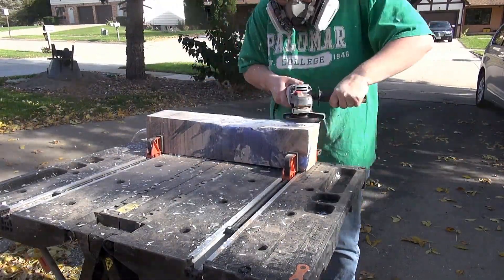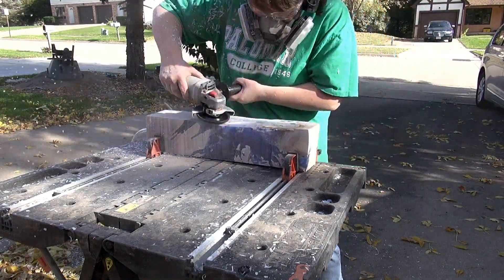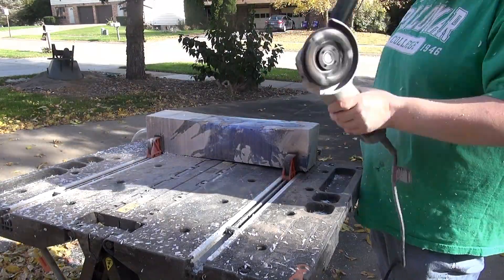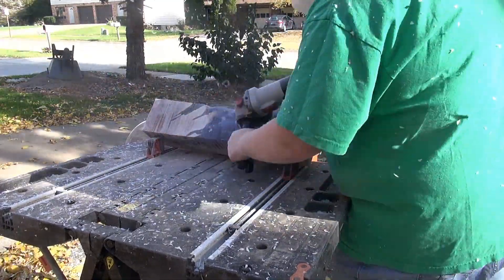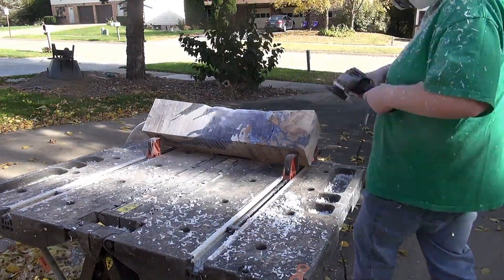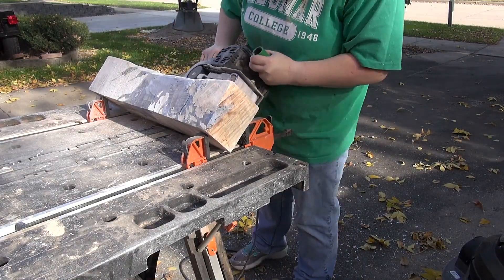After the rough cut with the bandsaw, I am using the Arbortech turbo plane to provide some shape and texture. I'm trying to go along with the shape of the grain and also areas of interest that I found after the resin pour. I wasn't a fan of the bubbles, but some of them did provide some interesting visual aspects, so I wanted to kind of hit on those.